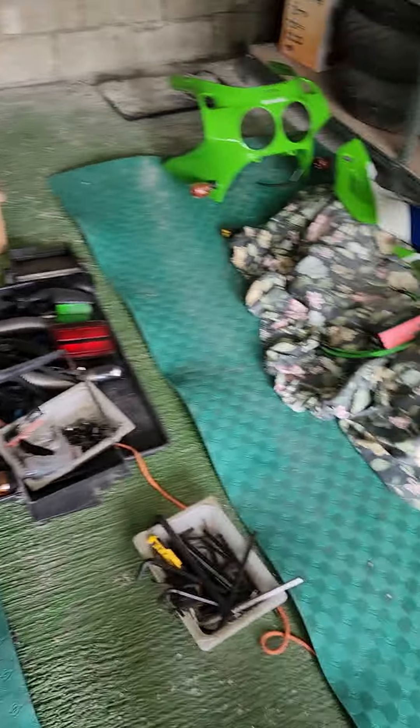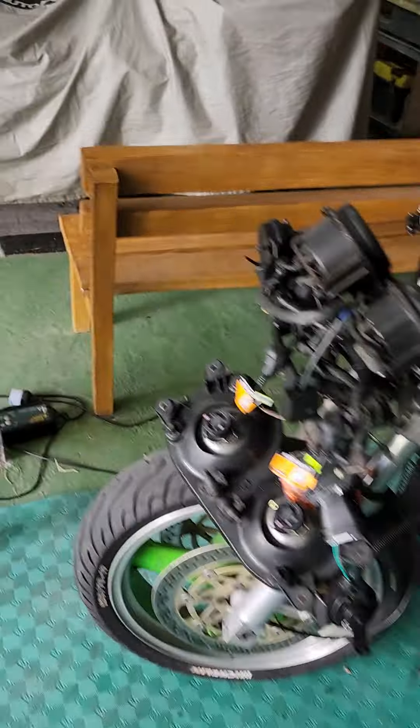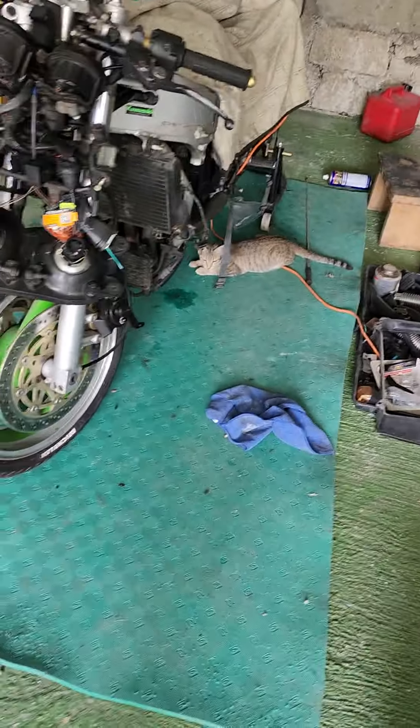My collarbone is a bit smashed up, which is really going to handicap me. Nearly all the stuff has arrived for the ZX-R750 as well, and again I'm a bit screwed because I can't work on the bike. I may get somebody in to help put it together, or at least offer advice - because if this takes eight to ten weeks before I can use my arm properly, I don't want the bikes just sitting around unfinished.